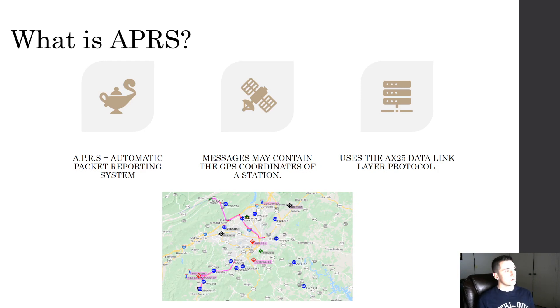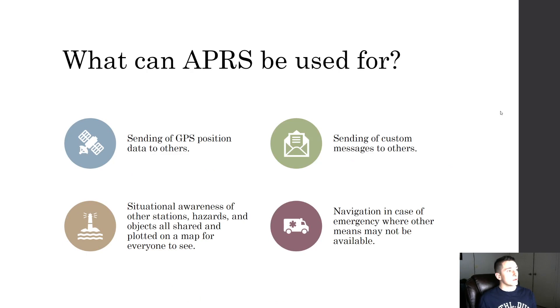What is APRS? APRS is the Automatic Packet Reporting System. Messages may contain the GPS coordinates of a station and it uses the AX.25 data link layer protocol. You can send custom messages with it. Here's a sample image of some stations plotted on the map using their GPS coordinates transmitted with APRS.